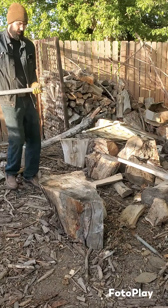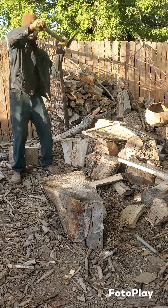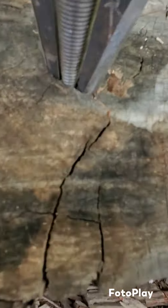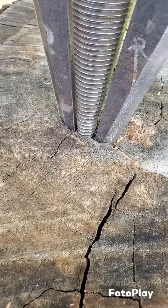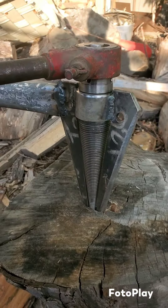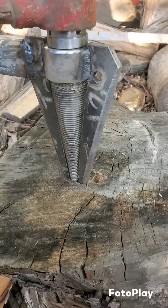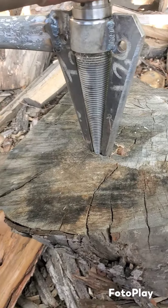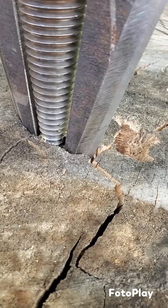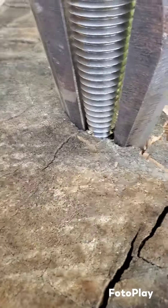My next concern is whether it starts to pull out or not. That looks like we have the threads in there, but I don't know if that's going to be enough to drag it. It doesn't feel like it's biting — the threads aren't quite engaged enough and they're just kind of pulling wood out. We've got to get it in there deeper.